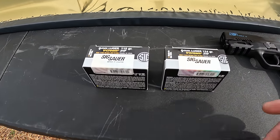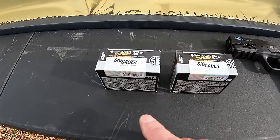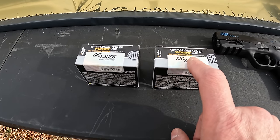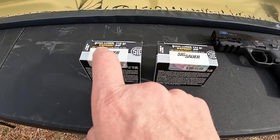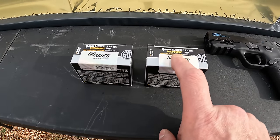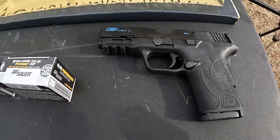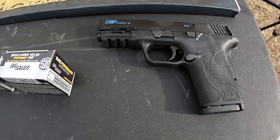So that's what we're doing today - we got the Sig V-Crown 115s and the V-Crown 124s. As far as info on the box, they're claiming a muzzle velocity of 1185 on the 115s and 1165 on the 124s - so just a little bit slower on the 124s, and a little bit more foot pounds of energy on the 124s: 359 on the 115, 374 on the 124s. What we're working with today is the M&P9 Shield EZ with the three and a half inch barrel - kind of in between, not a full size, not a super compact. Based on past performance I'm expecting good things out of both and I bet they're going to be really similar in results.